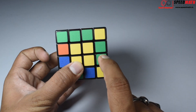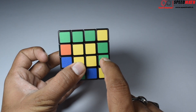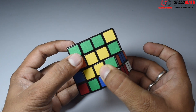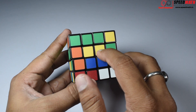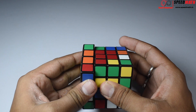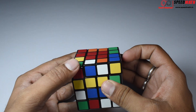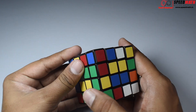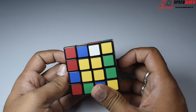Now to pair these two, it's obvious we need to turn it like this — but observe, my centers are getting messed up. So what we do is: once we have created a married couple, just take it away, then replace it with some unmarried couple, bring it back, and then restore the center. This is fairly intuitive — you don't need an algorithm to do this.